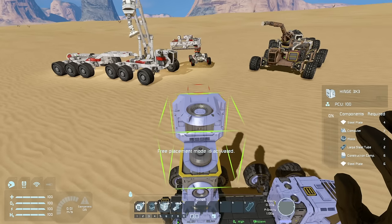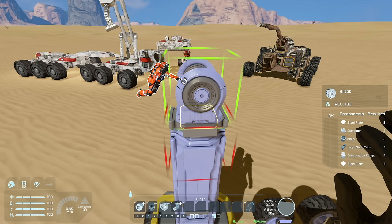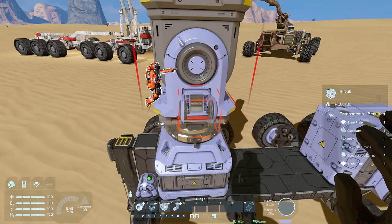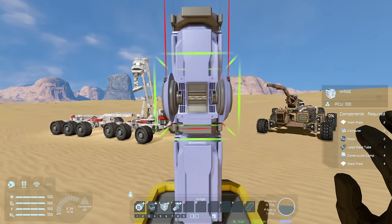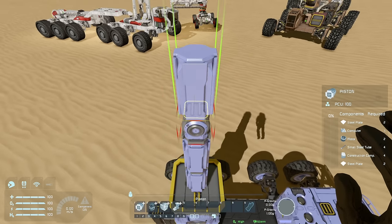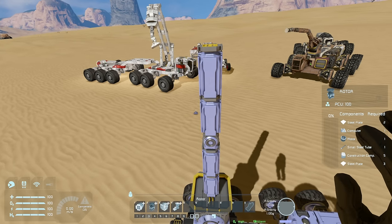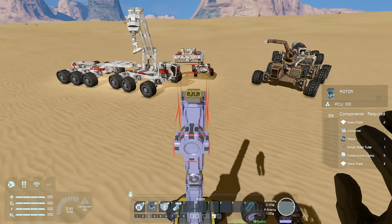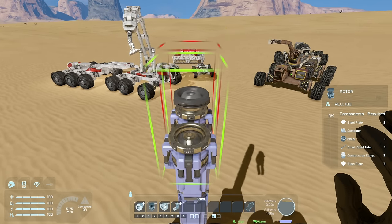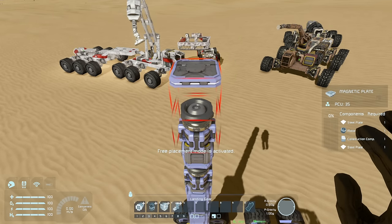Next up we add the elbow with a hinge, keeping it in line with the shoulder hinge. Make sure that the two little markers on the left-hand side of the hinge are on the same side as you place them so they're all oriented the same way — it makes life a lot easier later. Then another pair of pistons for the next segment. So now we've got a shoulder, an elbow, a forearm, and at the end we need a hand. For the hand, start with a rotor, go to a hinge, then go to another rotor, and on the end place either your landing gear or your magnetic plate.